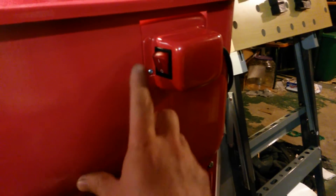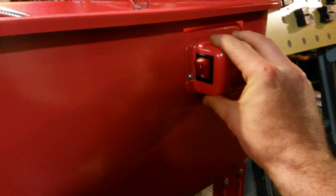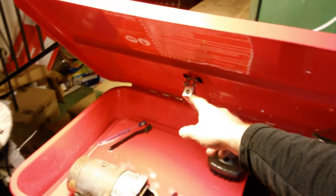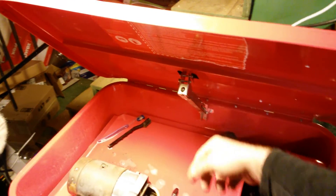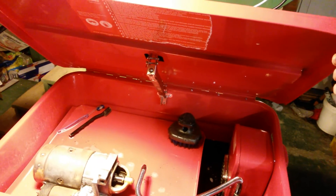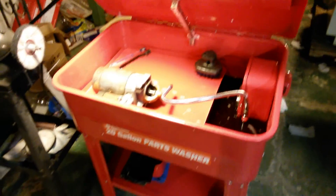I'll back the screws out here and just clip it on — it holds on pretty good. It does feature a fusible link, so if you ever had a fire in here — which you shouldn't if you're using a water-based cleaner — it'll pop that fusible link and shut it down. If you have any questions, hit me up.